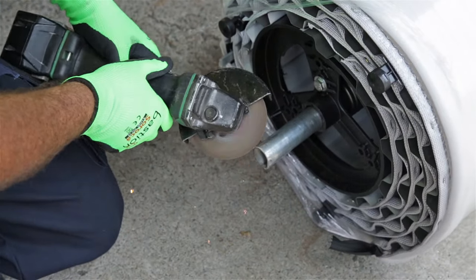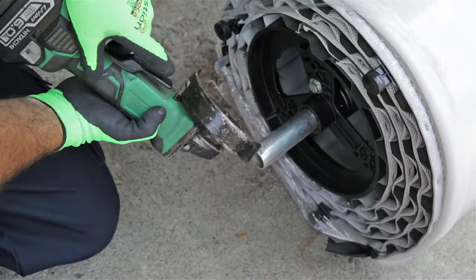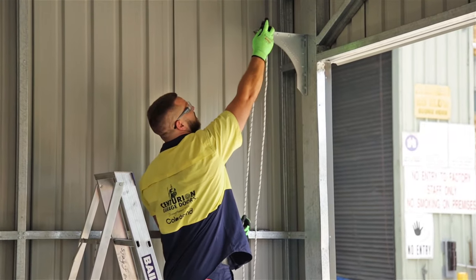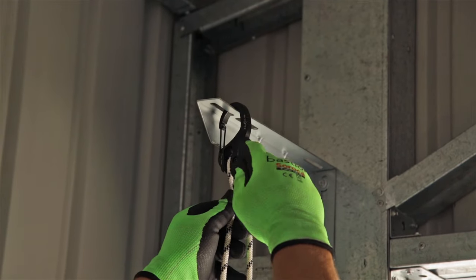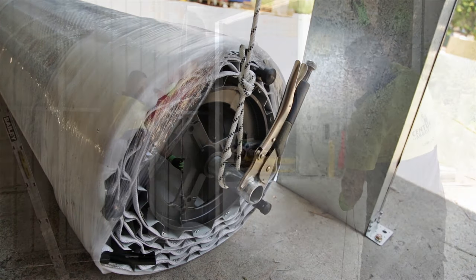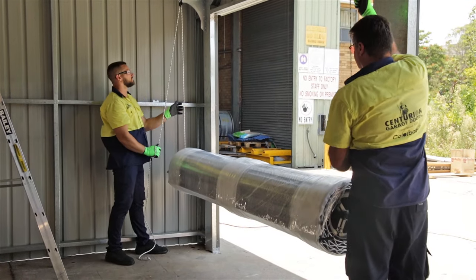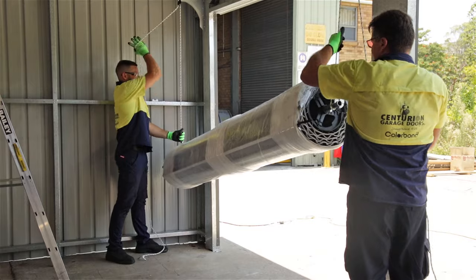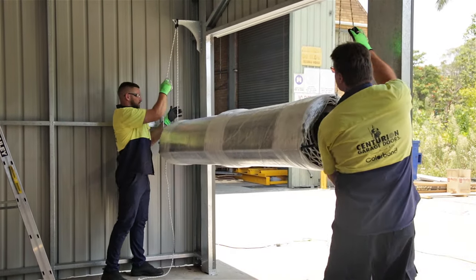It's good practice to go over sharp edges with your angle grinder to reduce the risk of injury. Secure the door to the mounting bracket with some form of lifting gear. Hold in place with stilsons at both ends of the shaft. With the help of a second person lift the door up. Be careful here as the door is heavier than it may appear.